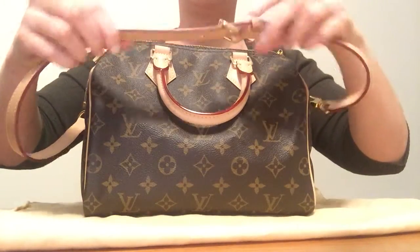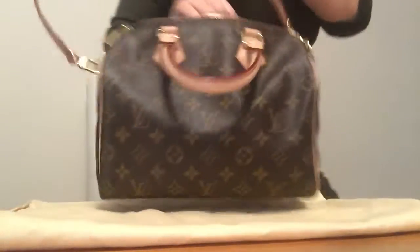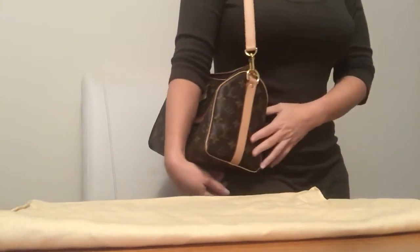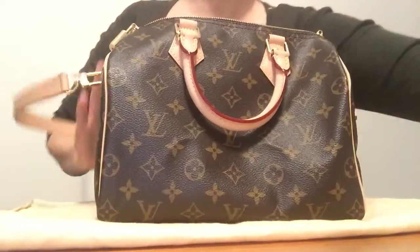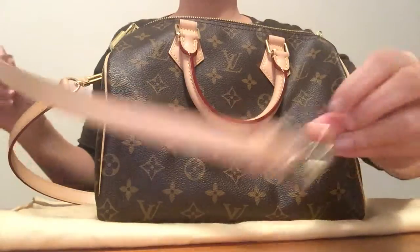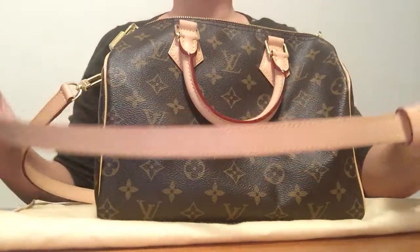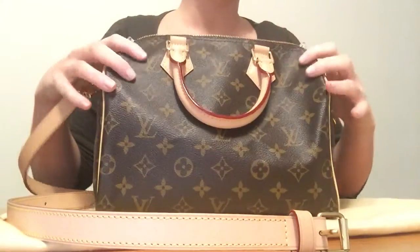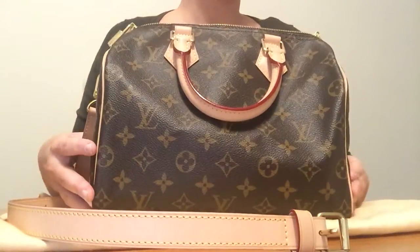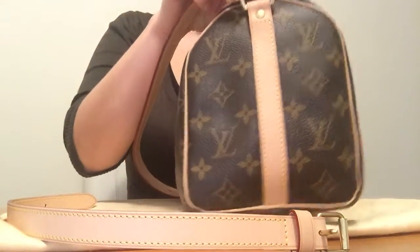This is the strap without the extender on it, on the longest length so you can see where it would drop. With the extender strap added on, you can actually wear this bag crossbody, which I'll show in another video. In terms of dimensions, it's 25 centimeters in length, 19 centimeters in height, and 15 centimeters in width.